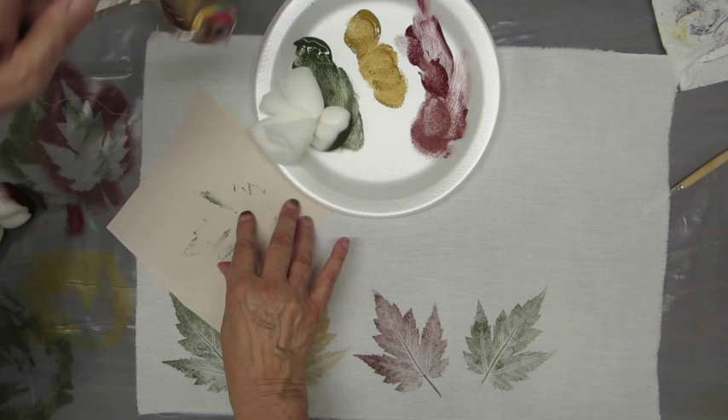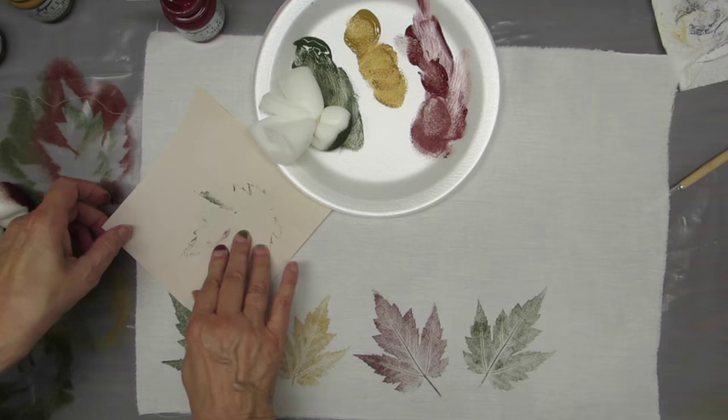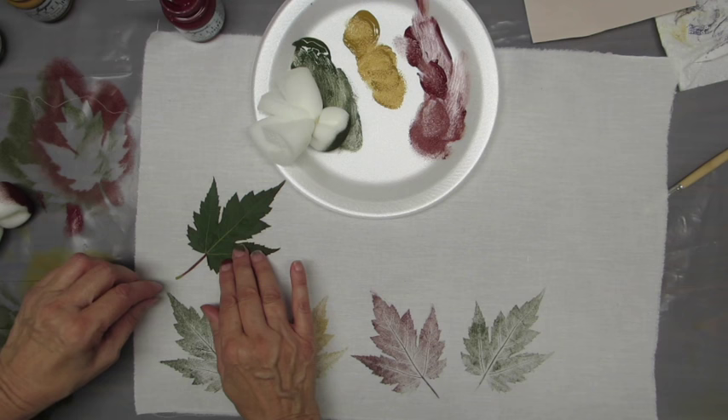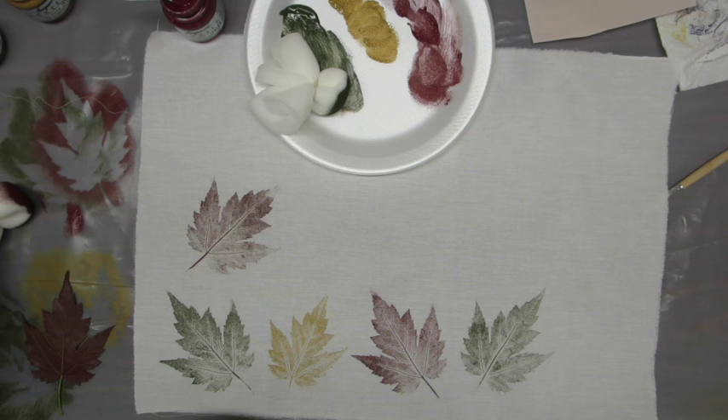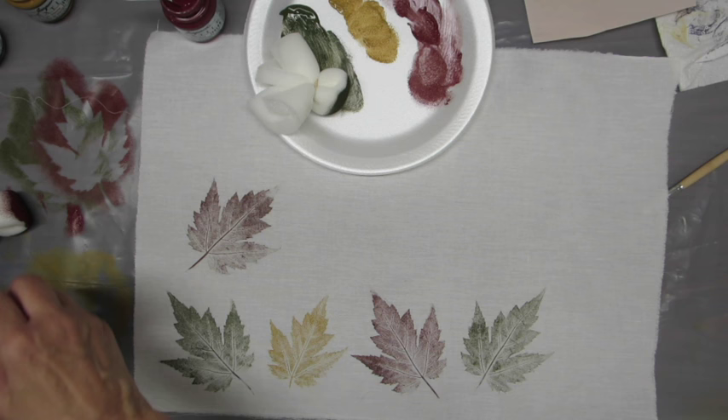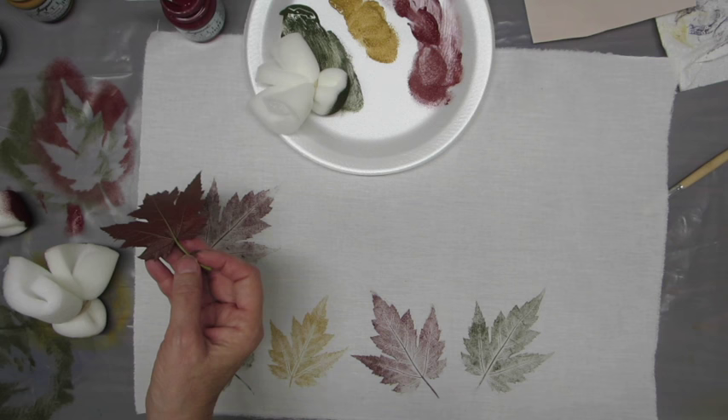If you use the side with paint on it, it will go onto your fabric and you don't want that. Again, I'm checking to be sure the ends are done — I think they look good. Also be sure you get the stem, as you can see the stem in there. Now you can see that little bit of the end of the leaf I didn't get — I should have taken my finger to press the ends down. But again, it's a beautiful art and it doesn't have to be perfect.